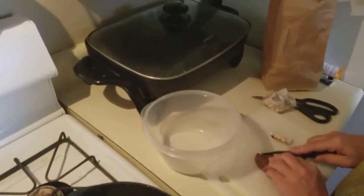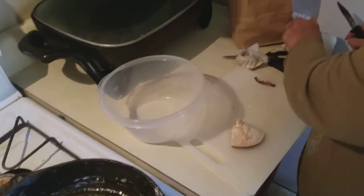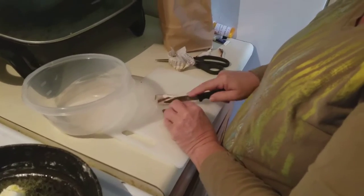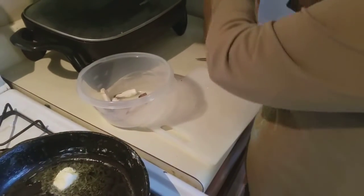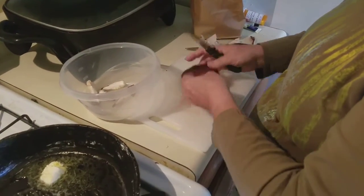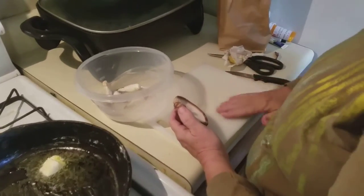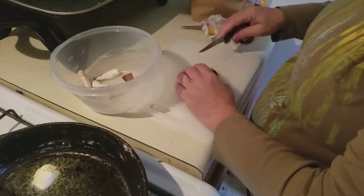The mushrooms we picked yesterday — my wife is trimming them up and then she's going to slice them for breakfast. We haven't had mushrooms for breakfast much at all this year. We've been in a drought here in Georgia and had almost no mushrooms. These are our shiitakes, my wife and my grandson's favorites. She's looking for little bugs — they get into shiitakes too, so we have to be careful.